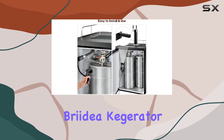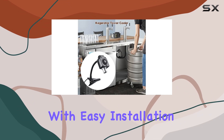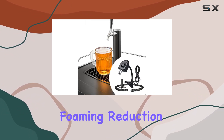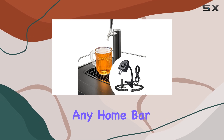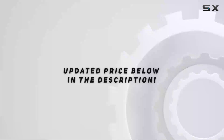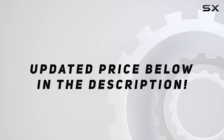Overall, the Breidea kegerator tower cooler delivers on its promises. With easy installation, noise-free operation, and impressive foaming reduction, it's a must-have accessory for any home bar or kegerator setup. Cheers to perfectly chilled beer! Check out the video description for an updated price.